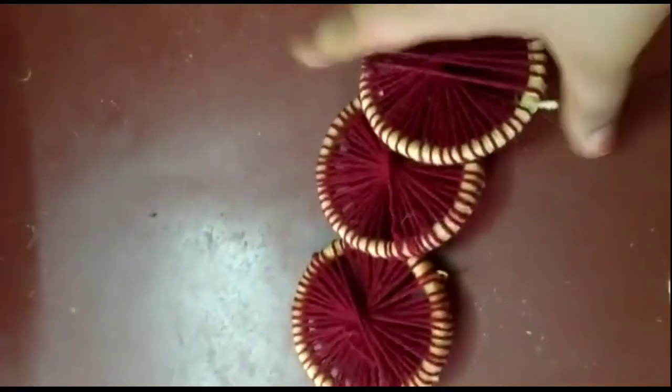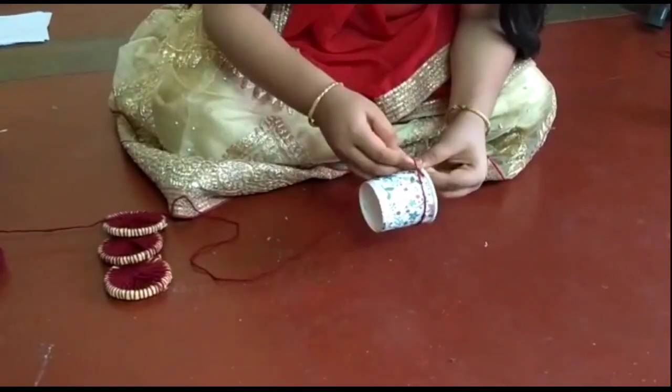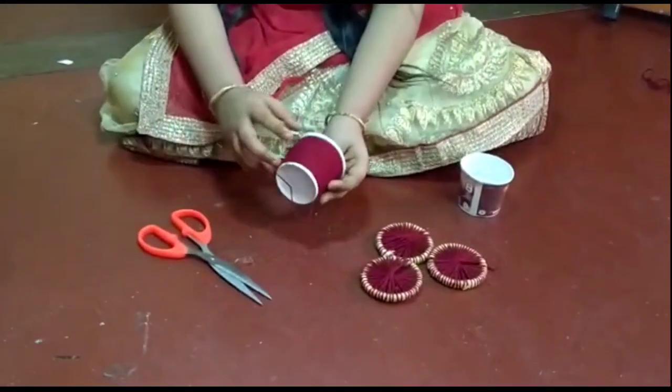One, two, three. This is for the dish and we can introduce this. We will celebrate the moon.